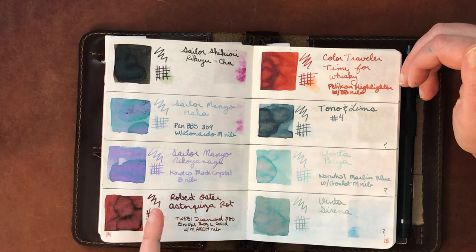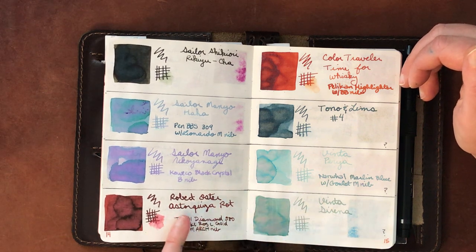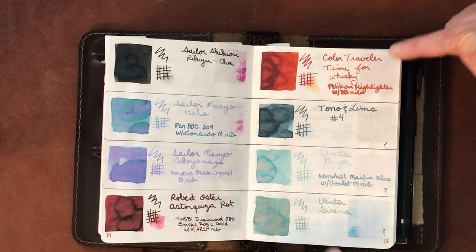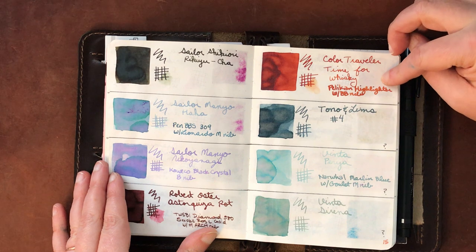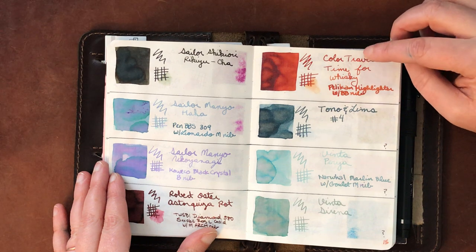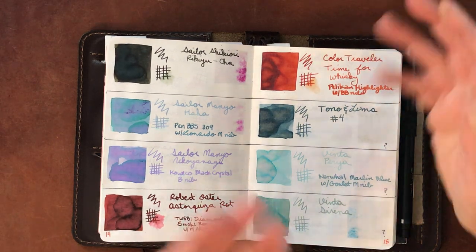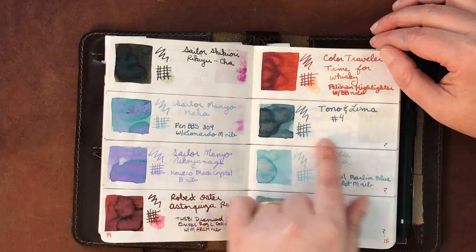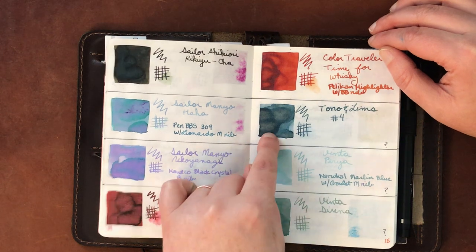Sailor Ha Ha — I've found a combination where the ink shows up pretty well. Neko Yanagi can run light depending on the pen. Robert Oster Asterquiza Rot is a really beautiful dark red. Traveler's Time for Whiskey is currently in my Pelikan broad nib — any skips or hard starts may be due to a possible baby's bottom on that nib. Tono & Lims Number Four has a question mark — I was having flow issues.